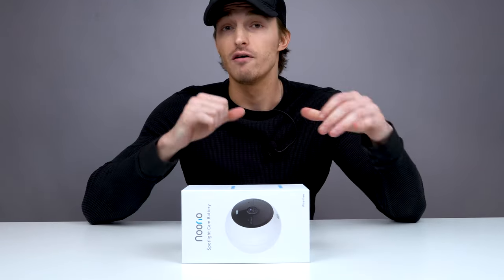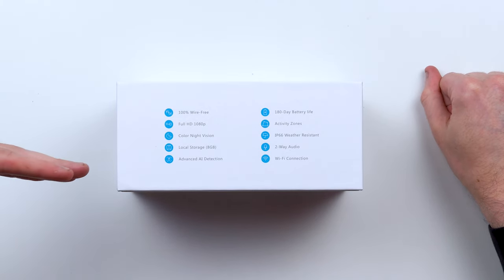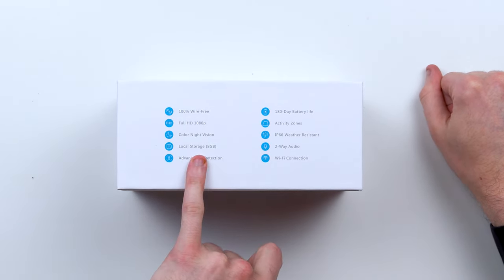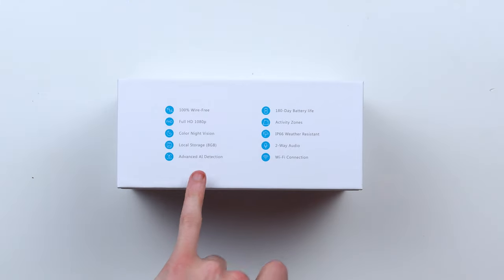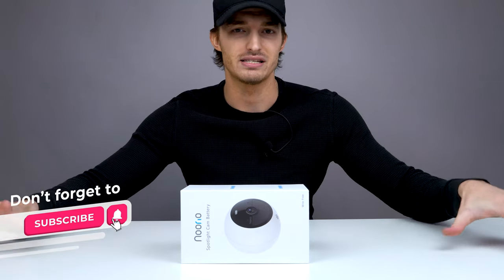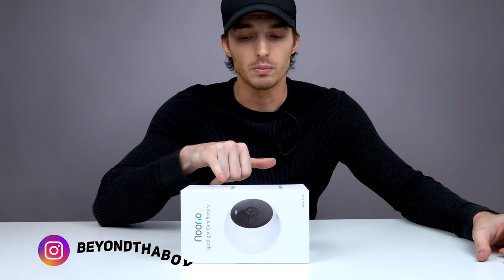This security camera is 100% wire-free, full 1080p HD. It has a night vision mode and a color mode. It has eight gigabytes of internal storage so it can save your clips for later if you ever need them. It has AI detection, so it's going to follow any movement around — if you have a dog, you might want to turn that sensitivity setting down a little bit. 180-day battery life, so that's six months — you're only going to have to charge this maybe two times a year.